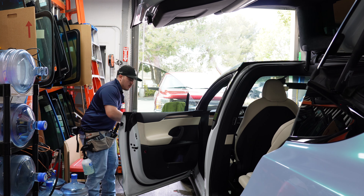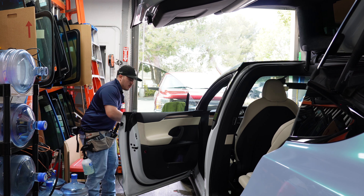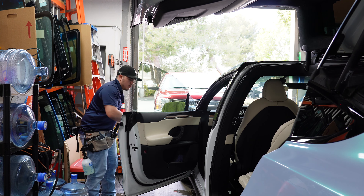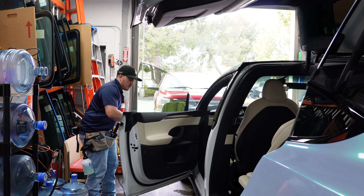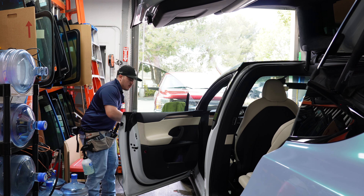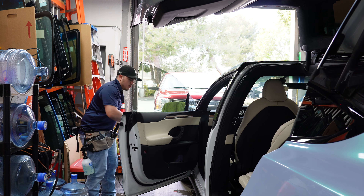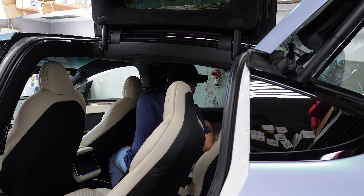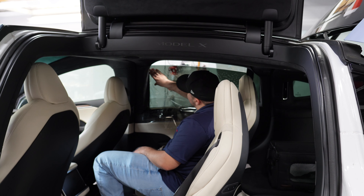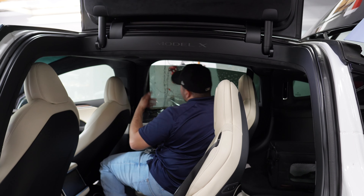We peel the outer edges and check for any miscuts from the computer — everything looks fine. Since these windows tilt up, it's easier to go inside and prep them so you're not looking up at the sky the whole time. When we insert these on the Model X, it goes similar to inserting on any regular car, except we go inside. I'll insert one side, then the other, match up my lines at the top to the edge of the glass, run my finger through, and then start squeegeeing out the water.